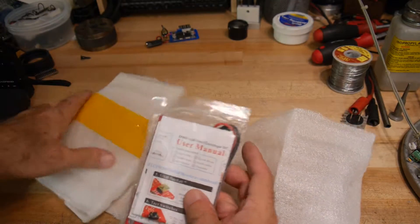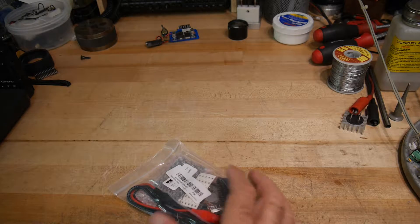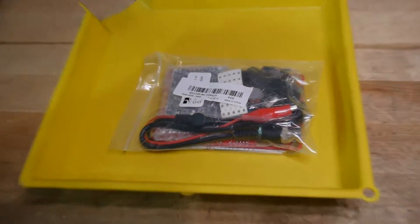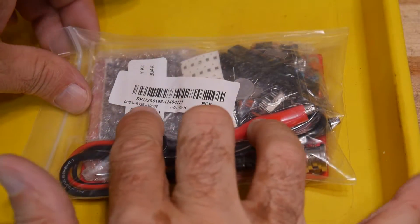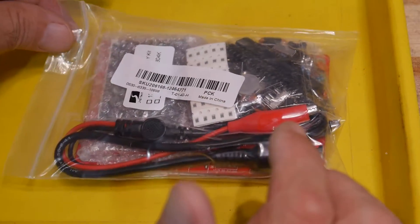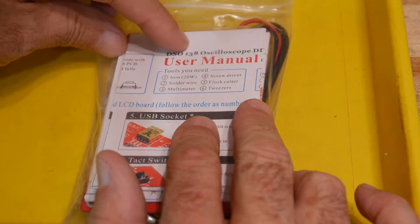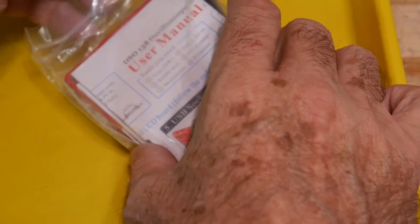Click a kit, get our tray out, and let's take a closer look. It is SKU 20616612464771 — it is a DSO 138 oscilloscope. I've kind of avoided these things. I know I'm going to be disappointed with it, but they got too cheap to ignore.